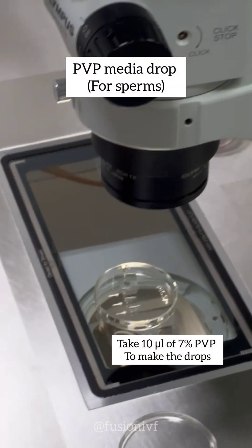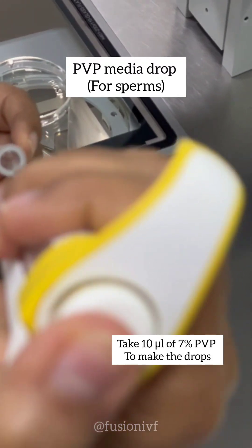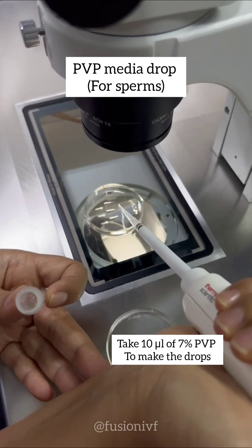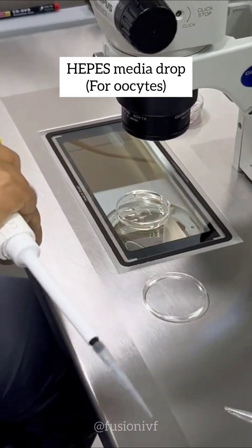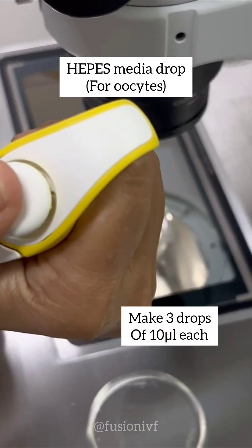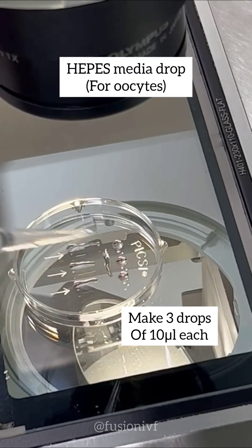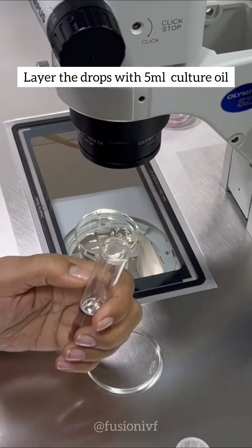Now I am putting the PVP drop — 7% PVP — and I am taking 10 microlitres of PVP. I am putting a cross drop and making three drops, then layering it with 5 ml of oil.